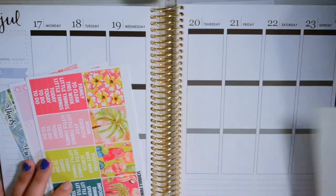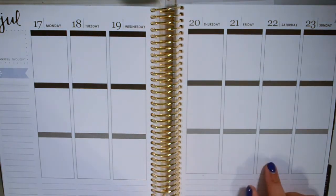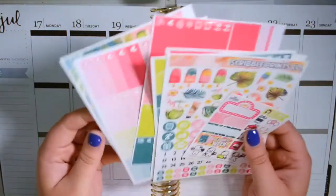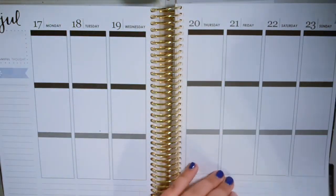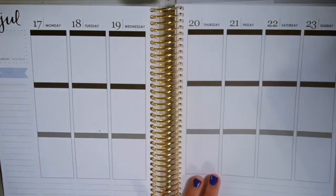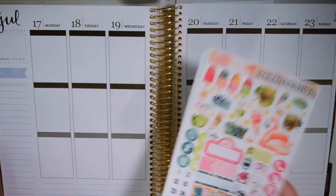We had a change of plans in the kits that I'm going to be using in the rest of July. On Saturday I leave to go to the beach, and this one is super tropical — I love it. I was going to use it next week when I'd be at the beach, but I just got a Glam Planner mystery kit in the mail and it's very beachy — actually Hamptons themed. I'm going to Hilton Head Island and it's kind of the same vibe, so I think I'm going to use that instead and this one this week.